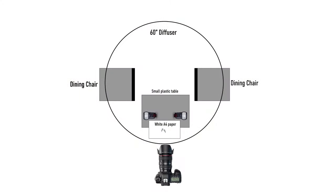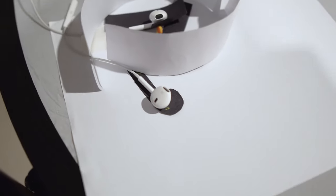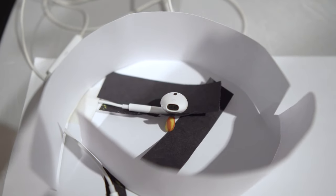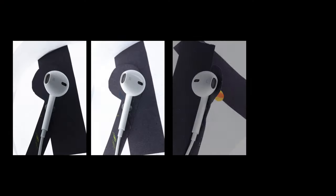My camera setup is Canon 5D Mark IV with a 100mm f2.8 macro lens. I use these small white paper strips around the product — they act as small reflectors. And these are the four images that I'm gonna use to make the final shot.